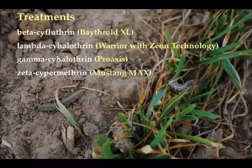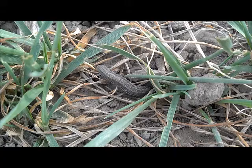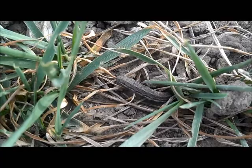Pesticides for treatment of army cutworm can include common ingredients found in Baythroid, Warrior, Proaxis, and Mustang. Army cutworms burrow 1-2 inches into the soil during cold temperatures for protection, so they are harder to find and to get an accurate count on.